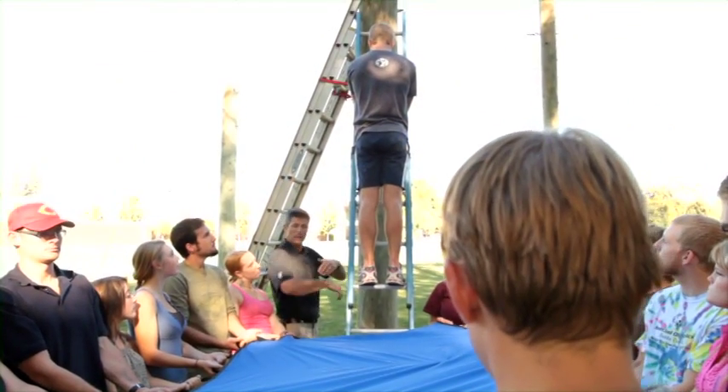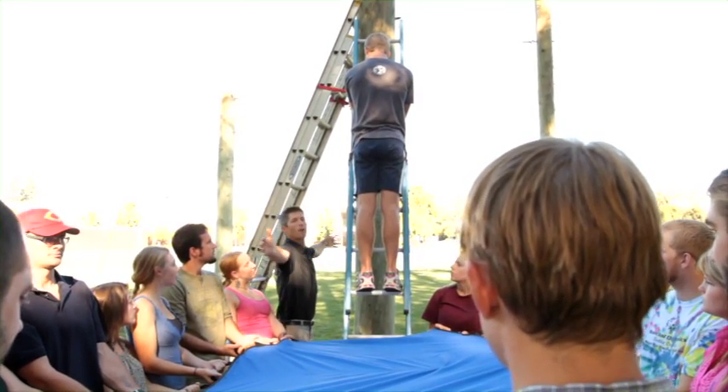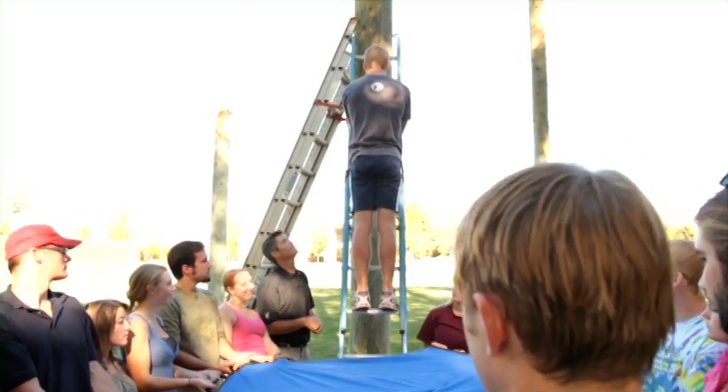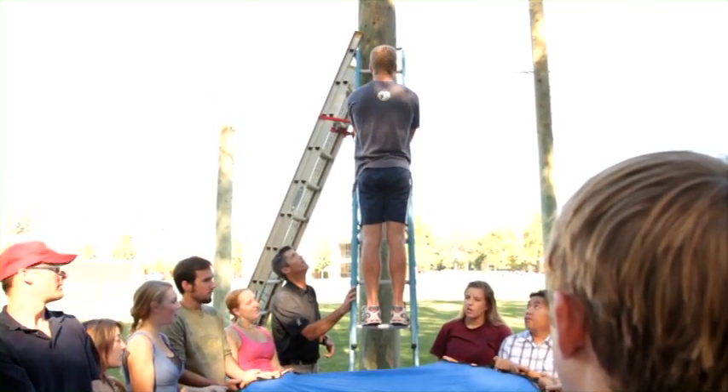This is a classic — we have him falling in this technique now, and halfway through he's going to panic and put his arms out to the side, and we'll see if any of us get hit. Alright, let's go — spotters ready? Falling!